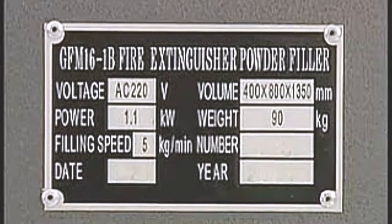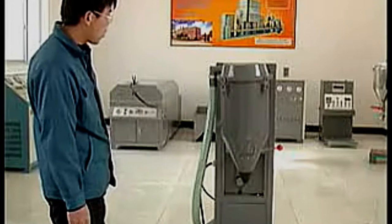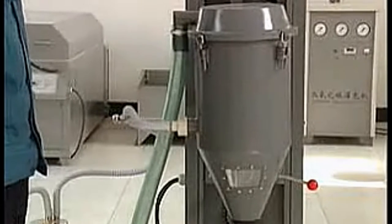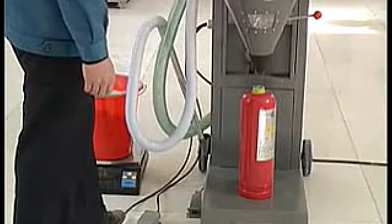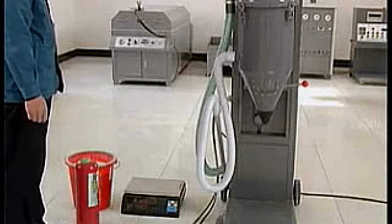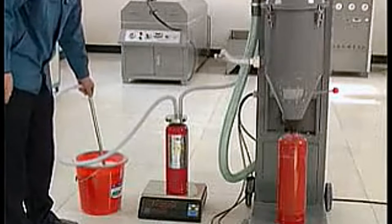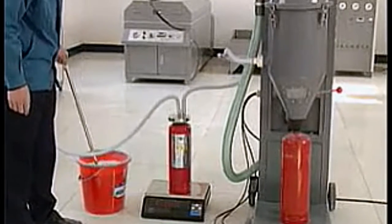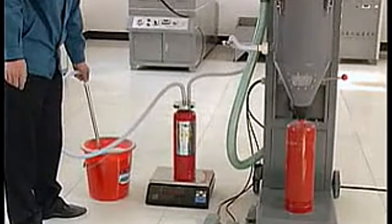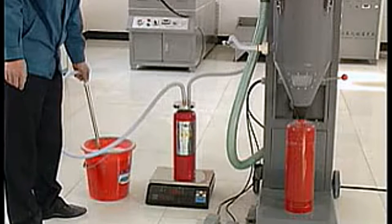Model GF-M16-1B Dry Powder Filling Machine is a new product designed by our engineers, incorporating advantages of similar national and foreign machines. It features electric up and down of the powder deposited cylinder via up and down pedals. Characteristics include small bulk, portable, easy to operate, no pollution. It lightens work intensity, improves work environment, and can fill all kinds of fire extinguisher bodies and powder products. It is a reliable product for the powder filling industry.